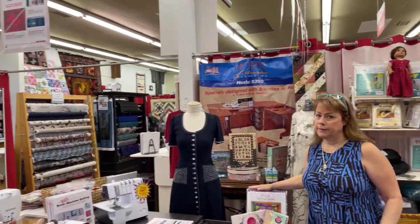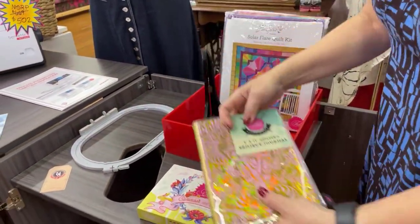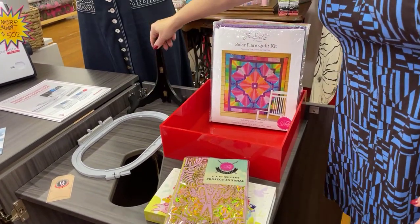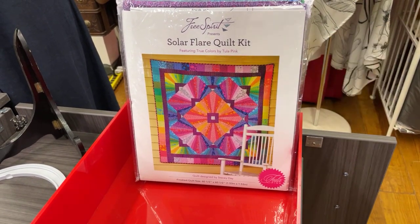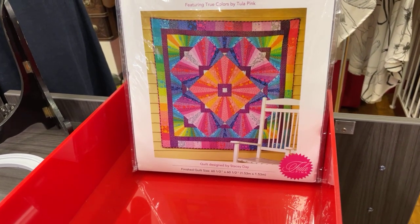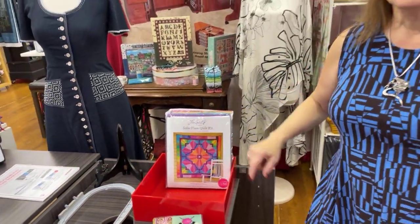That's all about buttonholes for today. Now I have something really fun and exciting to share — we're going to talk about some wonderful kits we have available. We have the Solar Flare quilt kit by Tula Pink. It finishes up 60.5 by 60.5, but you're smart enough to add more borders if you want it for a bed quilt. We also have some of her hexi fabric so you can put additional borders on it — fabrics that will go beautifully with this. That's really cool.